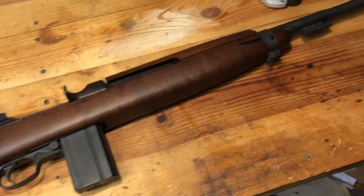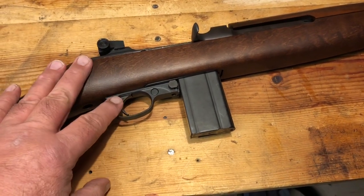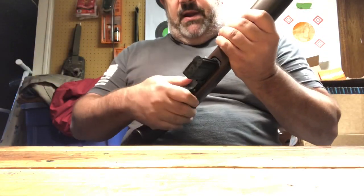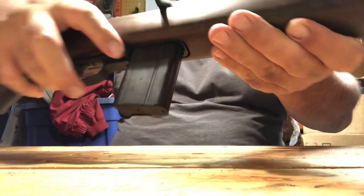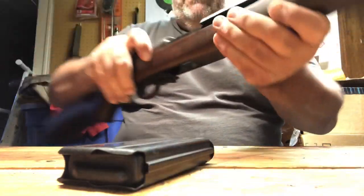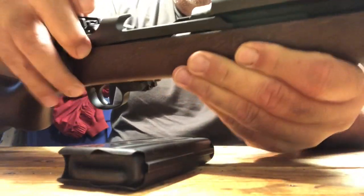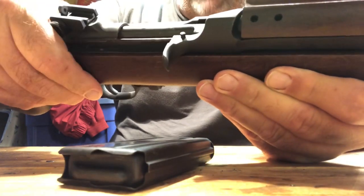We're going to go ahead and show you how this guy takes down — this is my first time doing it, so bear with me. As always with any firearm, we're going to take the magazine out and check the chamber. Here's the button to release it, and that's a real good job — as hard as these can be to put in, it comes out real easily. The chamber is completely empty. It's also got a hold-open feature similar to the Mini-14 — just push this little spring-loaded button down to release it.